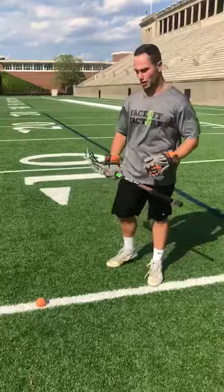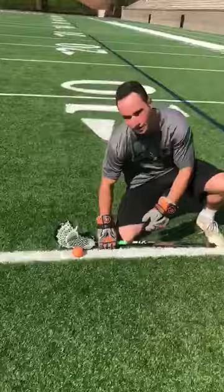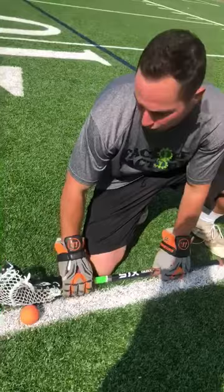So a couple drills I'll do, I'll show you guys. The first one's my right hand punch. So what I like to do on this drill is I line up with two hands like I would in my regular stance and I take my one hand off and I come down and clamp.